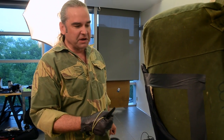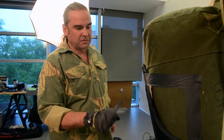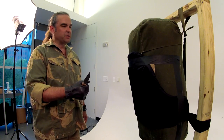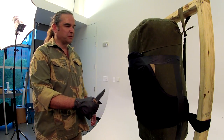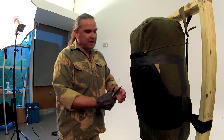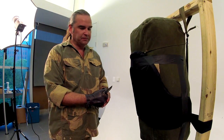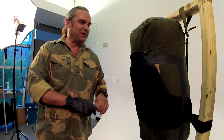The Benchmade Emerson went in about a sixteenth of an inch — didn't penetrate at all. That's pretty good. Here's the next one, the CRKT Folder, Special Forces model. Again, the tip of the knife penetrated slightly but it stopped me cold.